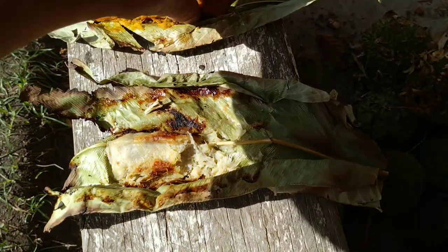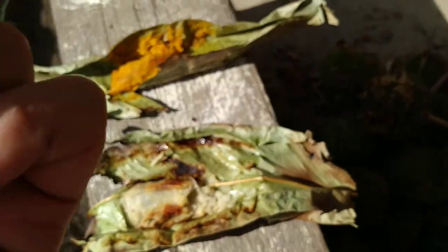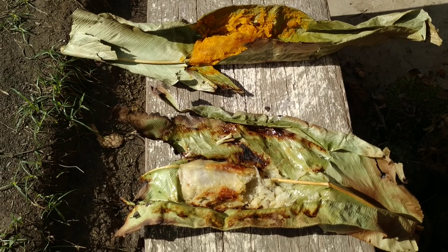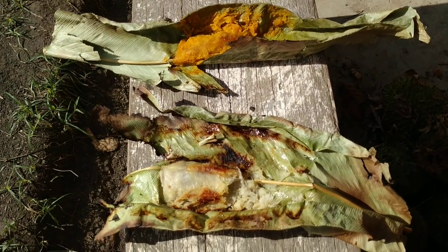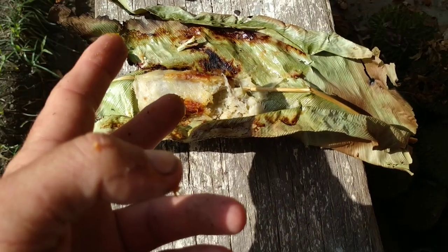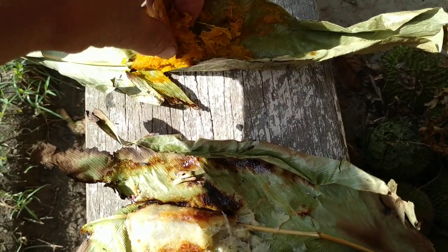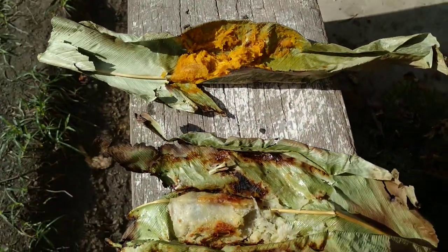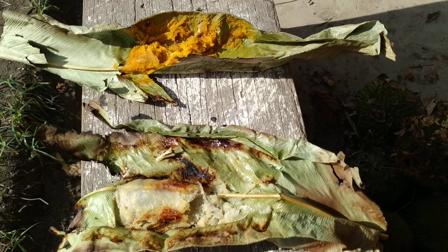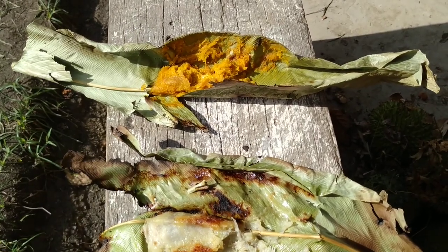Now let's try the durio graviolens paste. Very different — tastes definitely of graviolens. Even the consistency is different, less sticky. The consistency and looks of this are more like tapioca paste, while the other is like mashed pumpkin or sweet potato. Also, the taste is quite close to mashed pumpkin or sweet potato, but with the daffodil flavor of the orange durio graviolens.